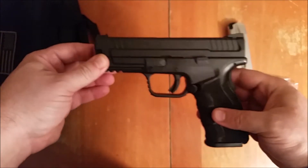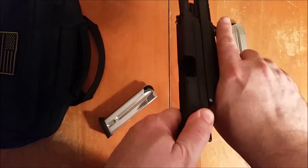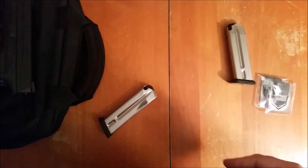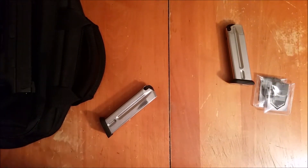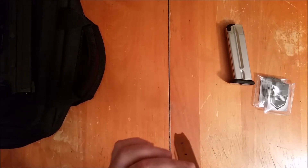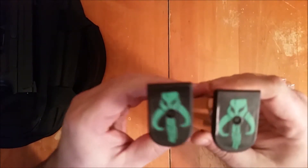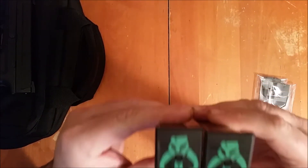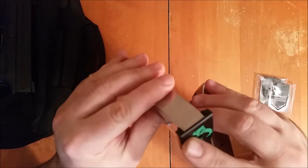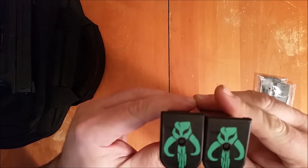Let me grab a couple of the magazines from my Springfield here — this is my Mod 2, this is just the XT, because we're not allowed to have the XTM in New York State. We can't have those magazines because they do not make 10-round XTM magazines. These are the previous base plates I have on there now — just the standard ones from the factory.